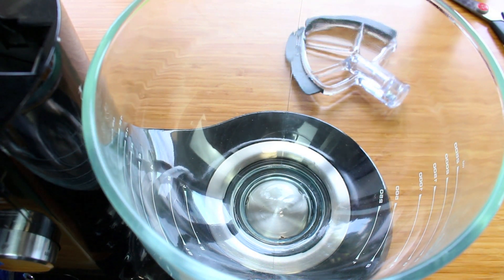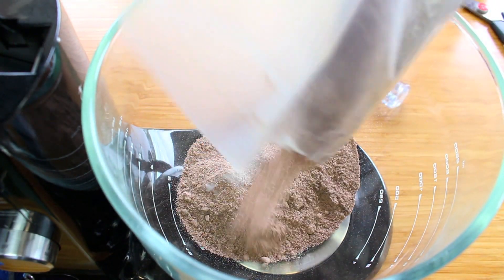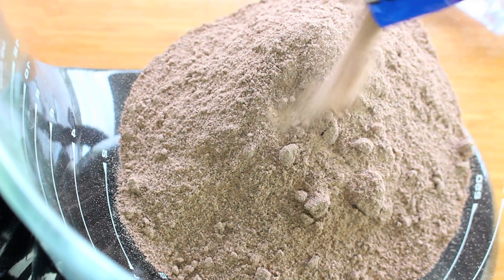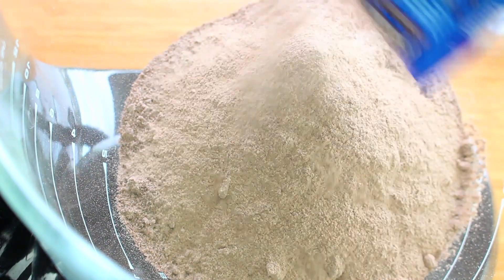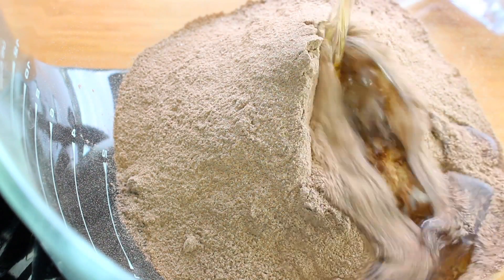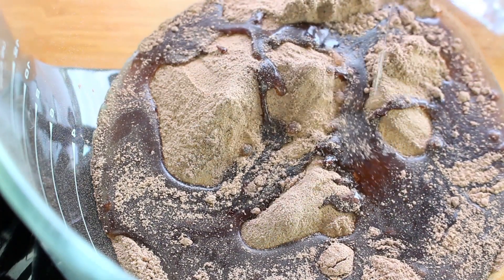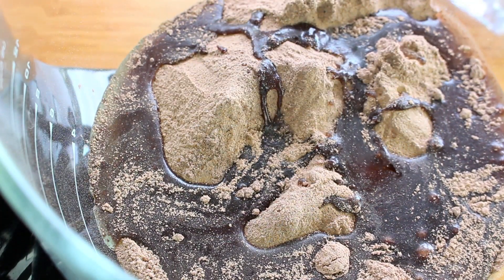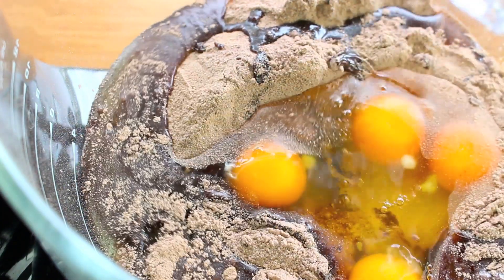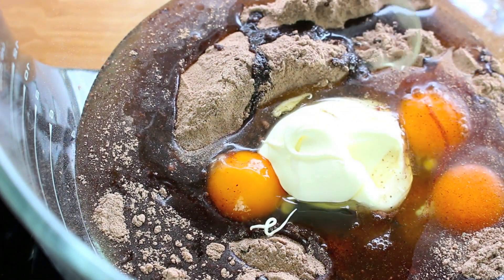So into the bowl I'm going to place in our fudge cake mix, then our packet of instant chocolate pudding mix, next three quarters of a cup of vegetable oil. Make sure it's vegetable oil, not olive oil, because olive oil has a very strong taste and you will notice the difference. Then four eggs — just whack them all in there — and finally two thirds of a cup of sour cream.